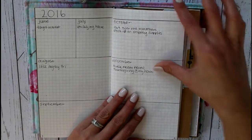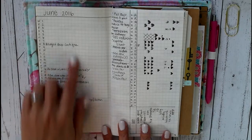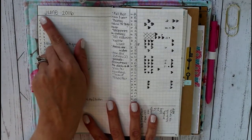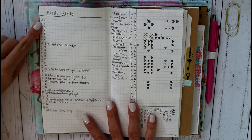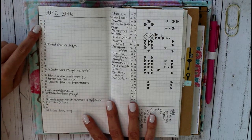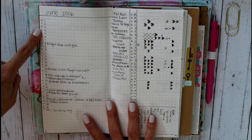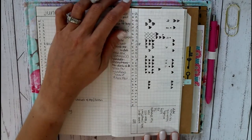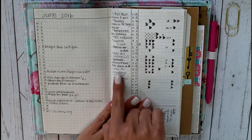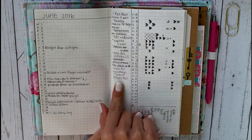And then my next is my month on one page. So it's super simple and easy to set up. I just did June 2016 — started with the one, ended with a 30, and then did the days of the week, you get my drift. And then here is a list of goals that I want to try to get done for the month.